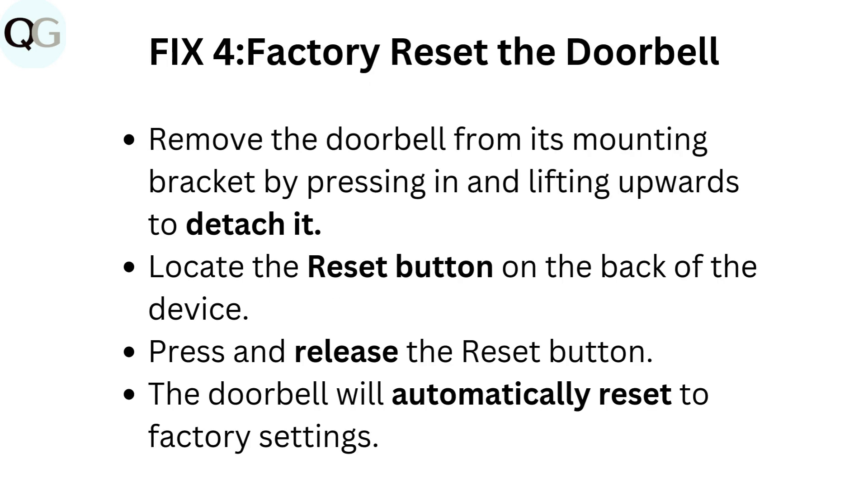Fix 4: Factory reset the doorbell. Remove the doorbell from its mounting bracket by pressing in and lifting upwards to detach it. Locate the Reset button on the back of the device. Press and release the Reset button. The doorbell will automatically reset to factory settings.